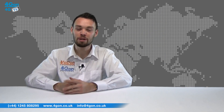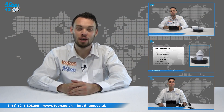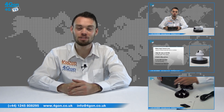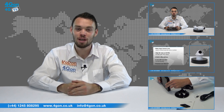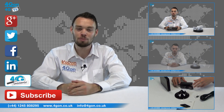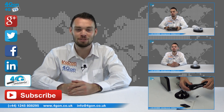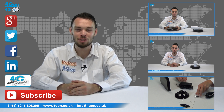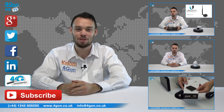So that was our review of the Ubiquiti Unifier Video Camera Pro. Visit 4Gon.co.uk for the best selection of wireless products, excellent reseller pricing, next day delivery, and worldwide shipping. Give us a call with any questions and our team will be happy to help. Don't forget to like this video and subscribe to our channel, and if you want more information on this and many other products, visit 4G Uncovered or follow us on our social media channels. Thanks for watching and we'll see you next time on 4GTV.